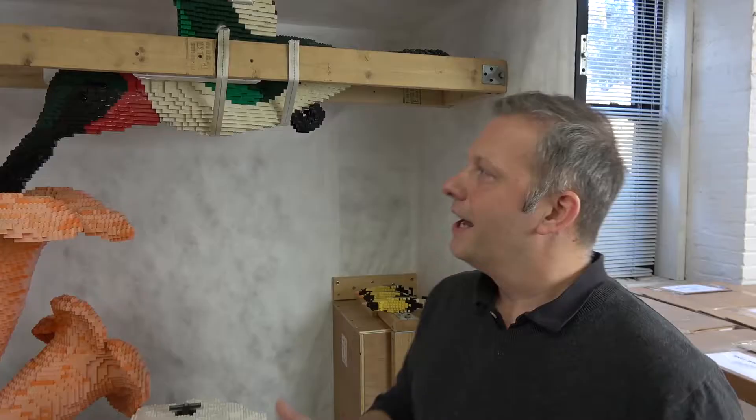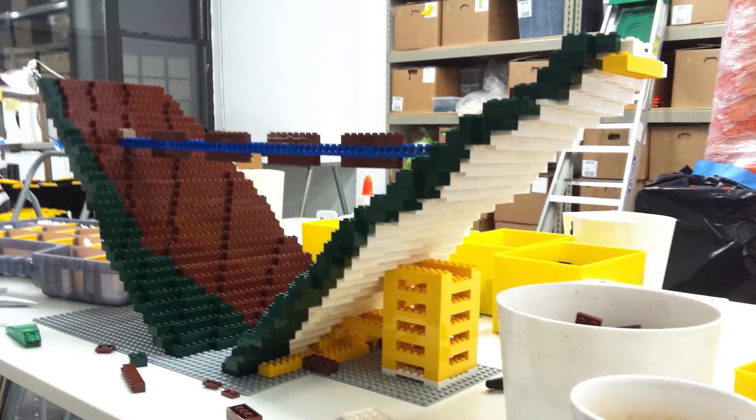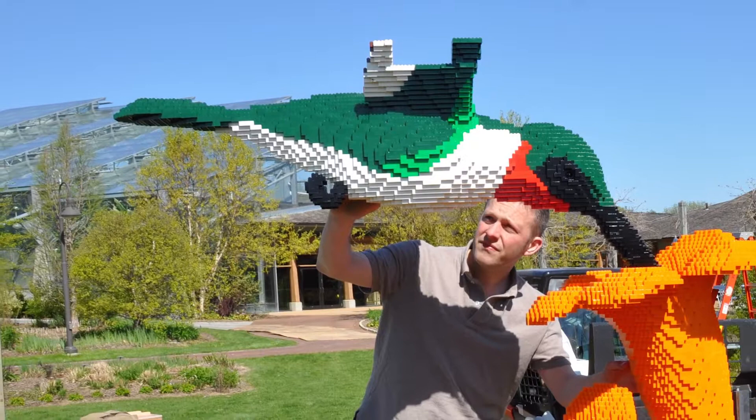Another thing that we have to think about is the size of a truck. This sculpture is taller than the inside of a truck, which means that it has to be built in sections. You'll notice that the wings are not on top of the bird, so what we had to do was design it in a way that the wings could be removed and placed onto the sculpture as part of the installation.